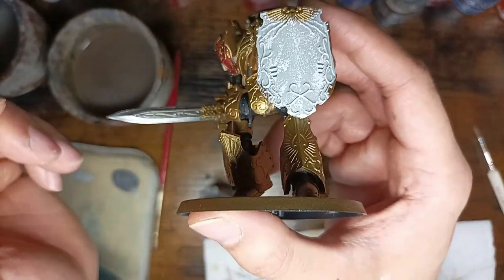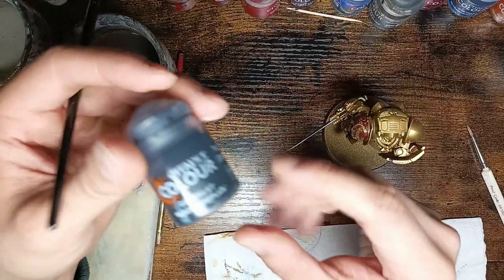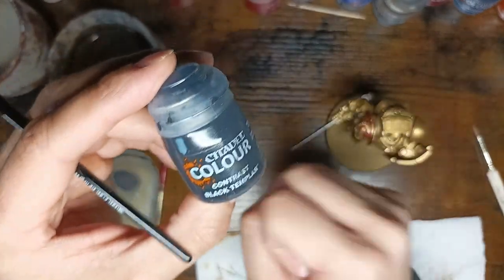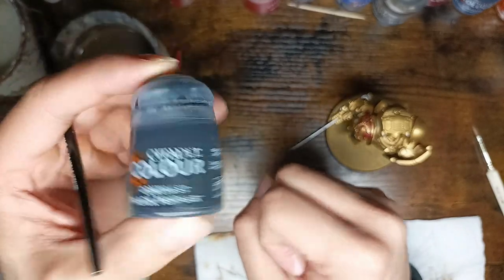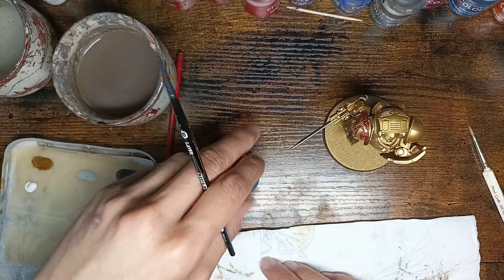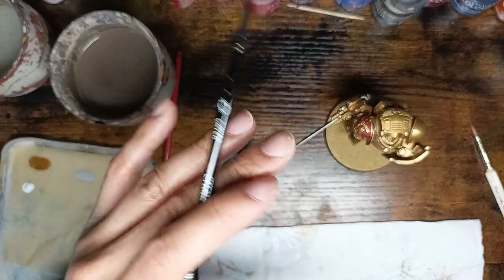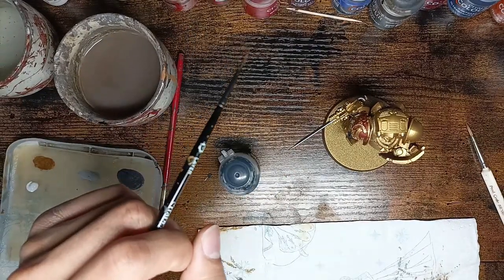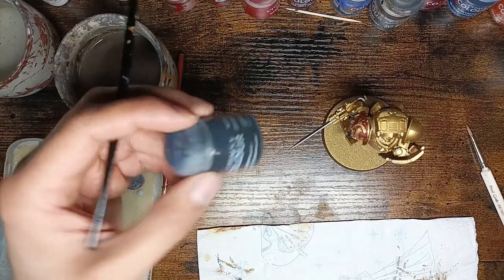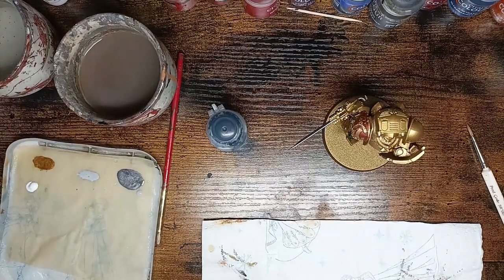The next step is going to be the black lines that marble has. I'm using Black Templar Contrast again for this. The good thing about contrast is it's already thin because it's more liquid. You need thinner paint to do the lines. If you're using base paint, dilute it with some water. But with contrast paint you can use it straight from the pot. Let's begin.